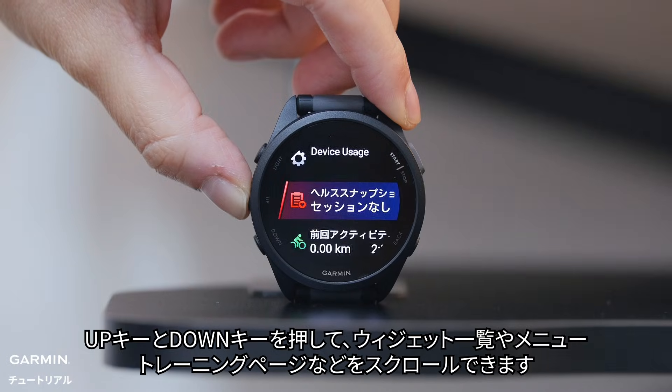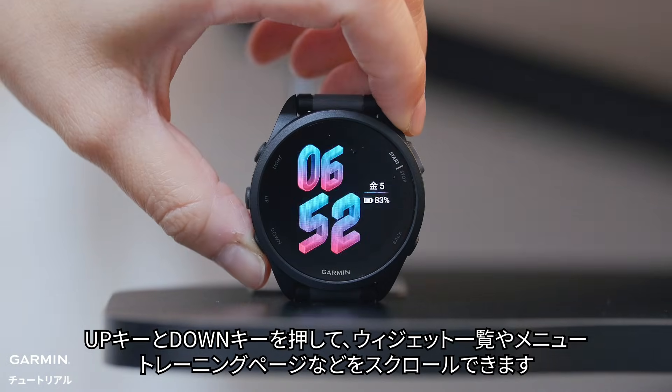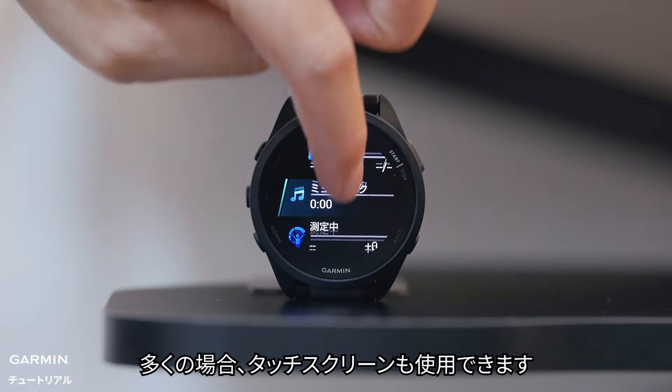The up and down buttons help you navigate through glances, menus, and data screens. In many cases, you can use the touchscreen too.